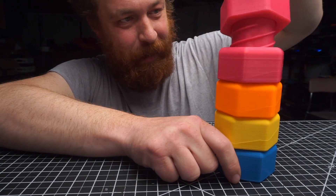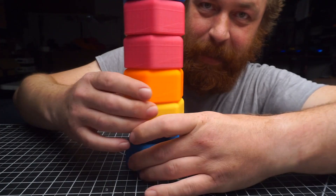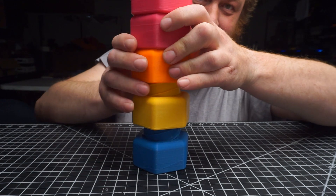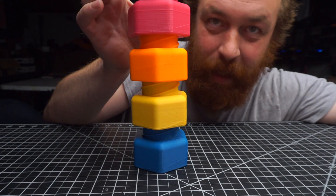They all kind of go together like this — you just screw them together. I kind of like fiddling with them like this if you preload them with some pressure. Let's see if I can make a boomerang out of this. Here we go.